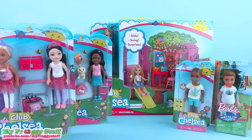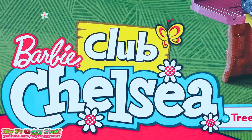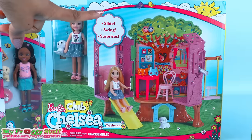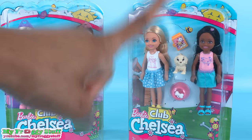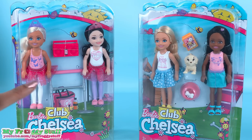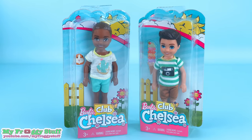Today on Unboxed Daily we are taking a look at Barbie Club Chelsea. We found the treehouse at Target for $19.99. We found these for $14.99 each. And the single packs were $6.99 each.